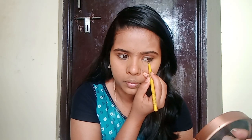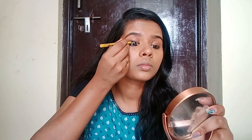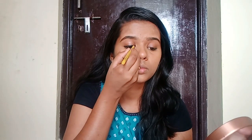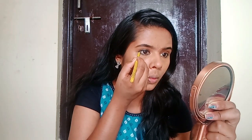I will apply this car gel now. Then I will apply the eyeliner — apply the car gel and also apply the eyeliner using this method. It will be a little bold.